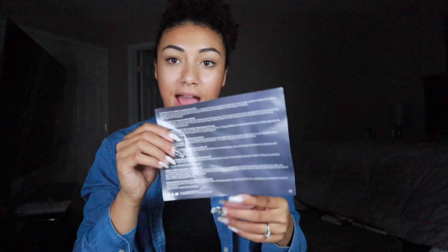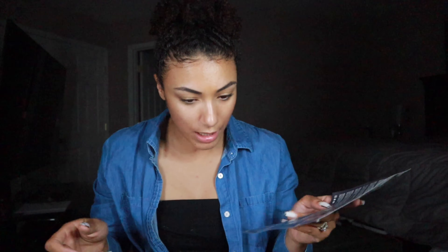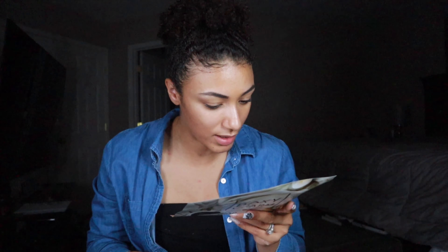All right guys, starting with our June box. So as always, you open it up — it has your BoxyCharm, and this time it says Luxe because it's our Luxe box. Right off the jump, we have this card that kind of lays out all the products for you — you guys can see that there. It lays out everything you're getting and gives you the price point, which is really nice.